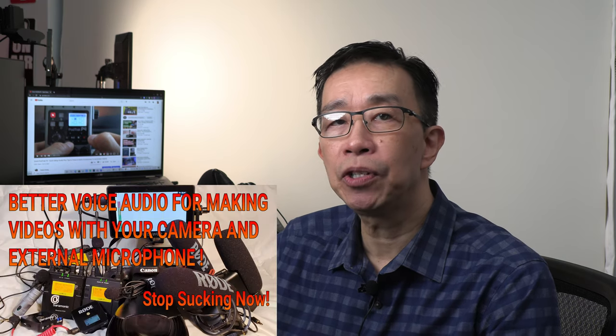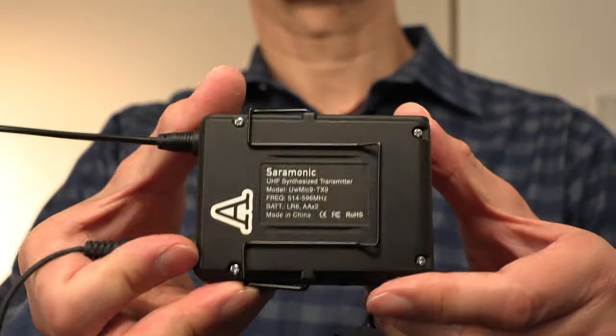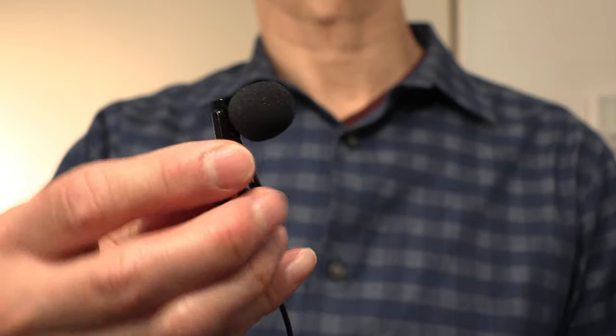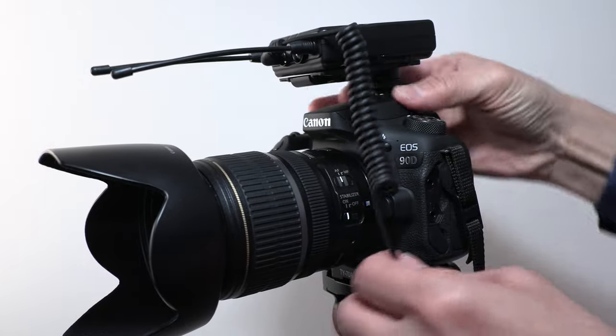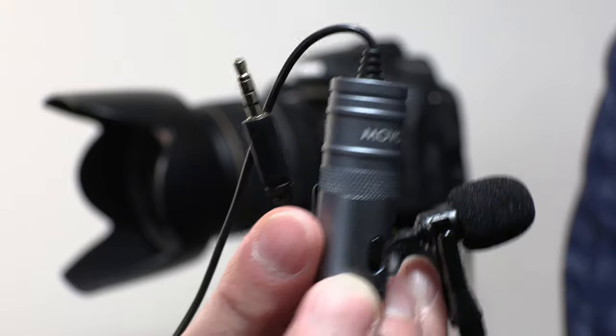Step number five is using an external microphone for better audio. I consider audio to be highly important for creating video content. For myself, I personally favor using a wireless lavalier microphone system, whereby I have a wireless transmitter clipped below my collar and the wireless receiver is connected to the camera. Using a wireless lav mic — especially one that offers adjustable gain levels — offers the best combination of audio quality and versatility. I really do not like using wired microphones because I can get tangled up with the cable, and it limits my movement. Using a wireless lav microphone means I can easily move around and still maintain consistent voice recording level, even if the camera is farther away.